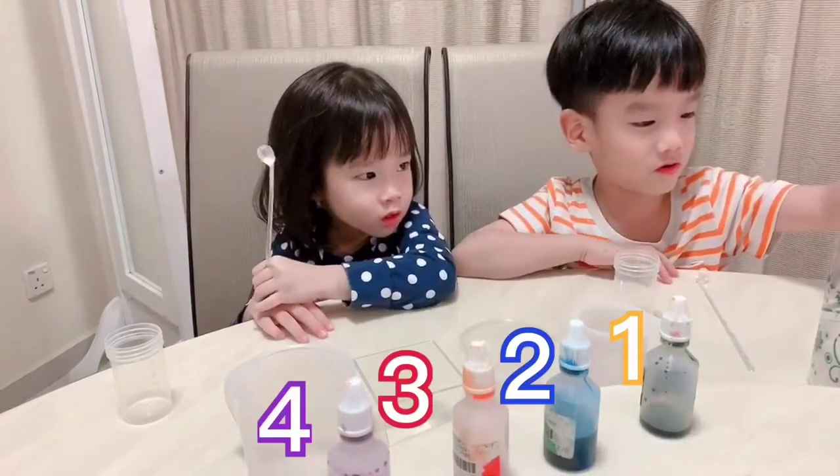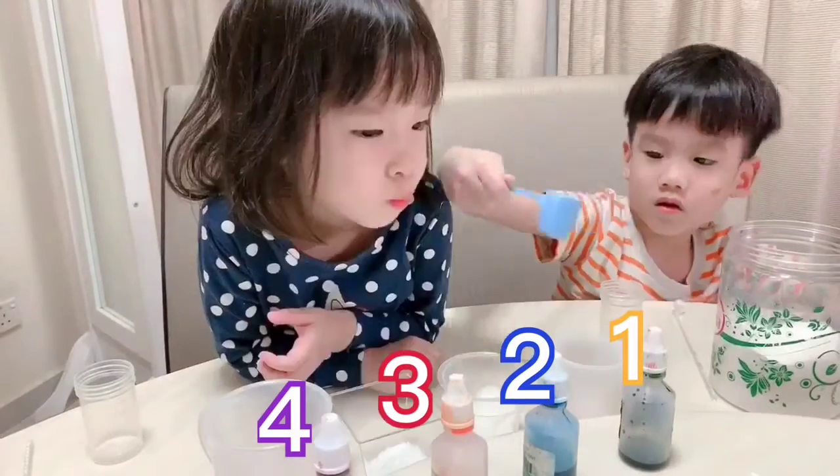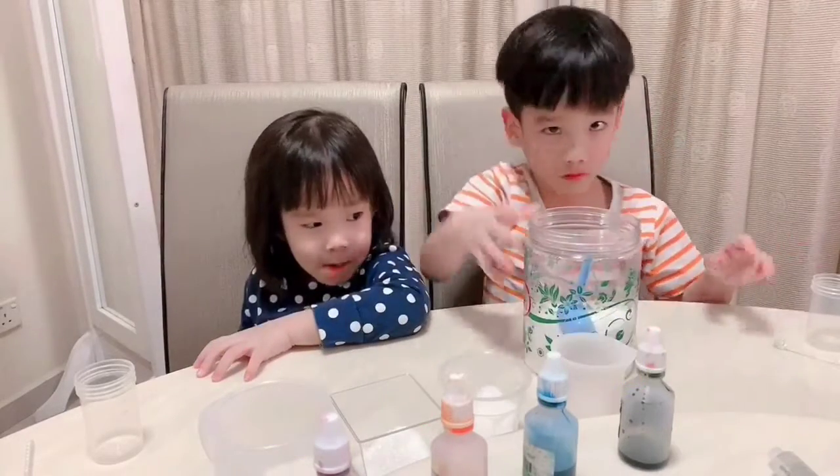First, we are going to put the sugar. Is this more sugar? Okay. Okay, I am done with the sugar.